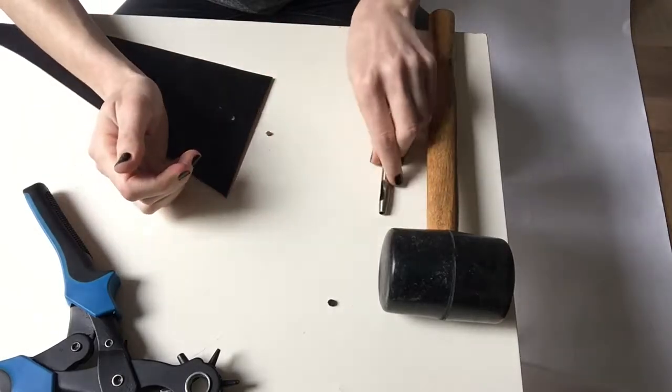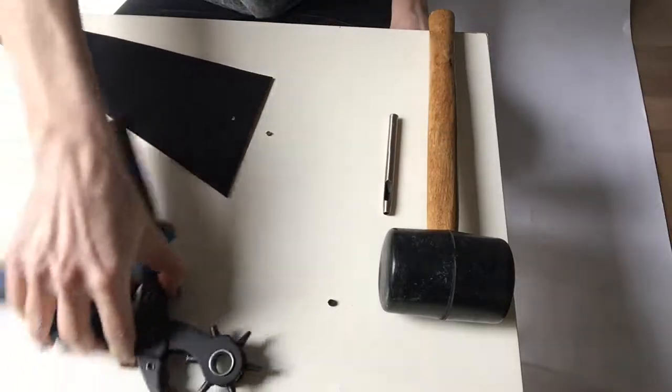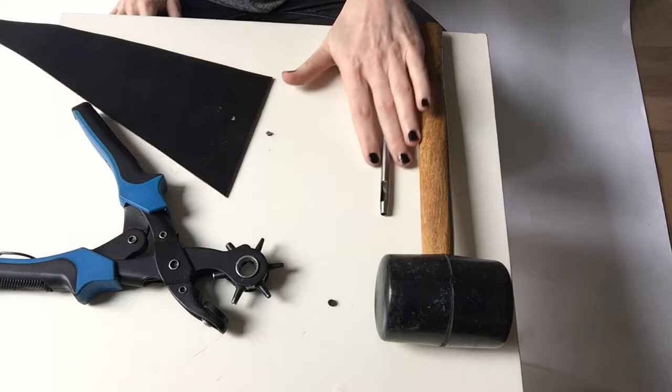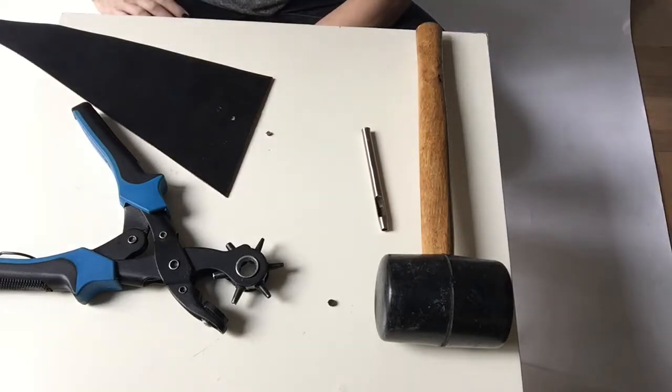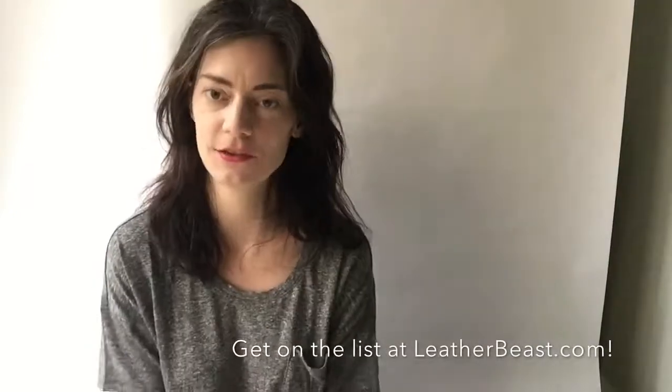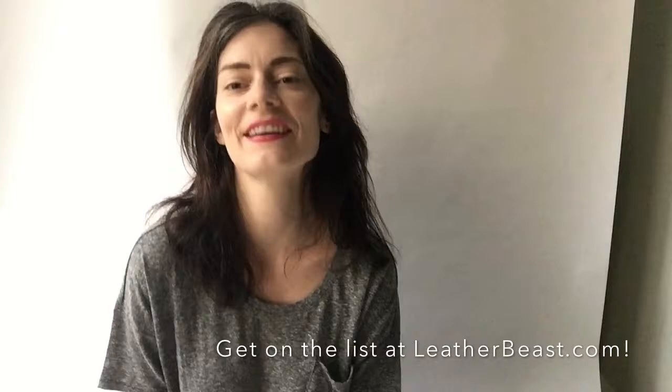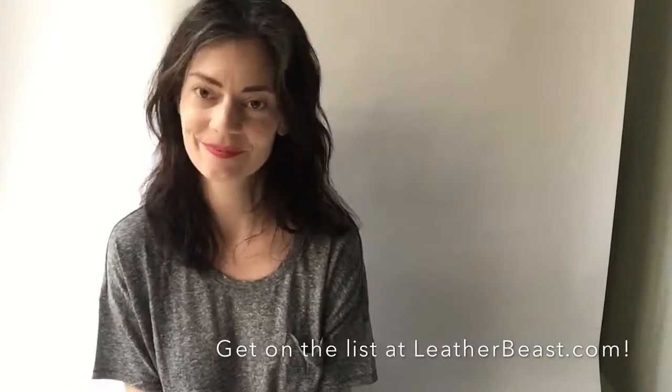So that's it — that is the difference between the rotary punch and the hammer and the steel punch. Hope you enjoyed this segment. Don't forget to go to leatherbeast.com and subscribe there. I send out all these videos to my subscribers, so get on the list. Talk to you soon — see you next time!